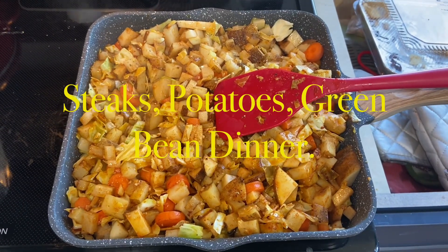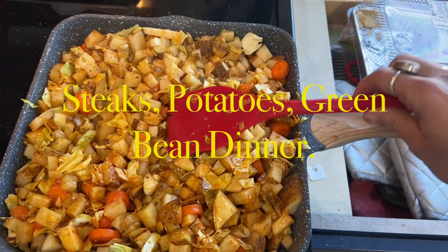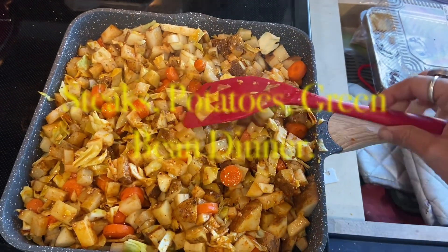These are diced potatoes, diced cabbage, and cut-up carrots. You're going to cook them in olive oil, and you're going to cook them until they are all soft, with a poke test.